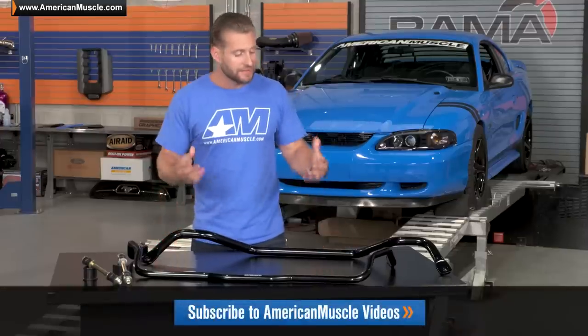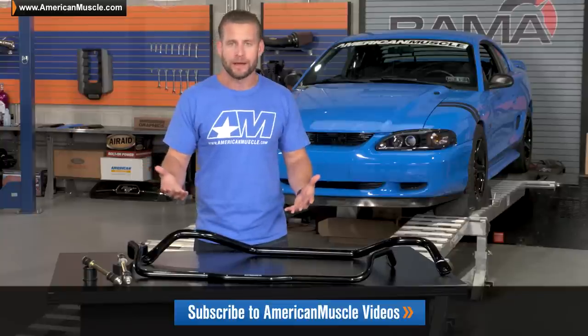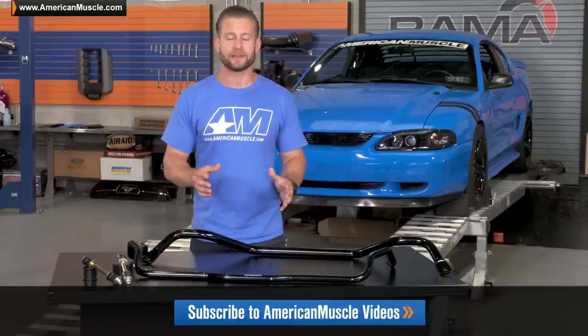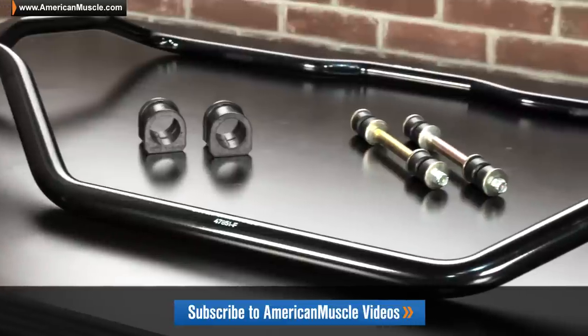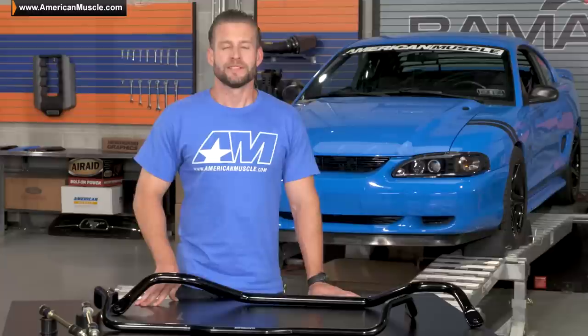The stock sway bars these SR options are going to replace on your 94 to 04 Mustang are really all over the place when it comes to overall diameter, but they do have one thing in common — they can all be upgraded. I've always said, if there's ever one mod that will be instantly effective when it comes to handling, and something you're truly going to feel the moment you get behind the steering wheel, it's a set of aftermarket sway bars.